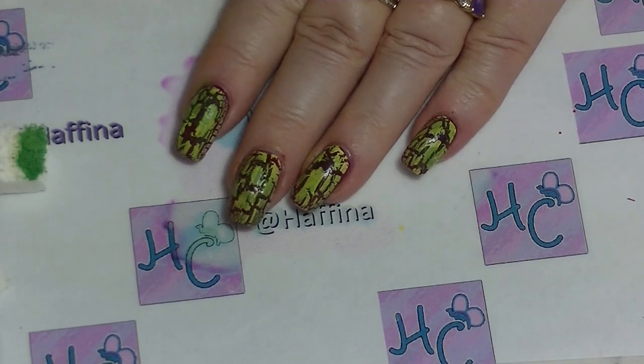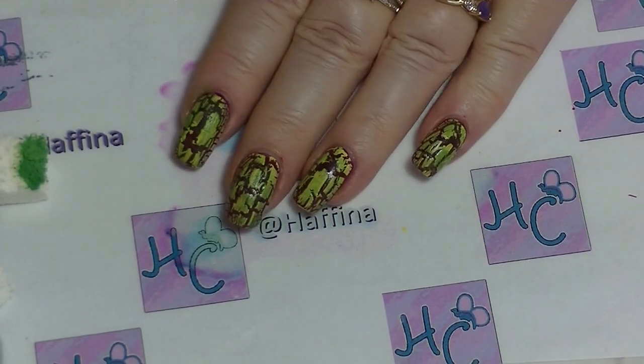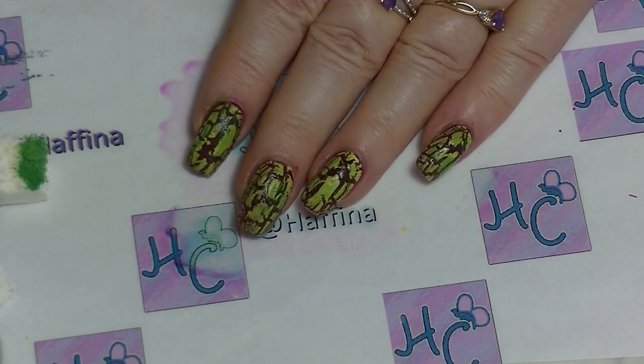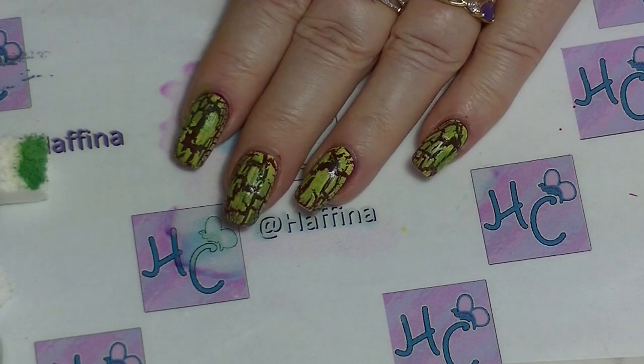There you go — go in with other colours that you want to just to darken areas or lighten areas or add more colour. And basically just keep going until you have a disgusting rotted flesh kind of look.